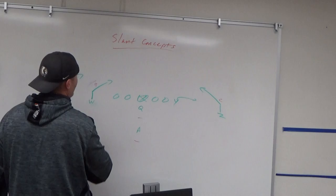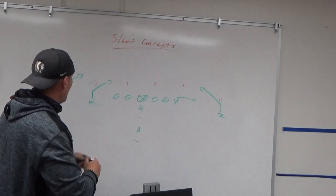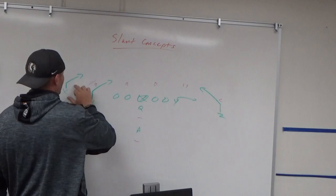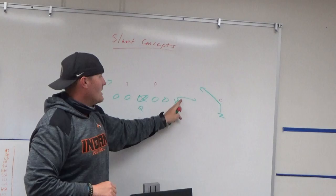If that backer is playing way outside because they rotate the safety this way, I know I have the inside window versus the outside window. If the backer is more head-up to inside and they rotate the strong safety down, that window might be easier. It all depends on where that backer sits — inside gives you one window, head-up to outside gives you the other. Teaching your quarterback to read those landmarks is key.